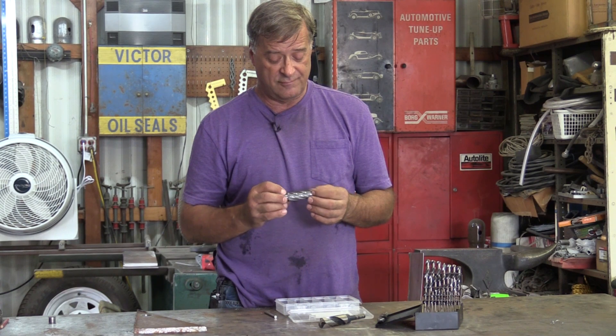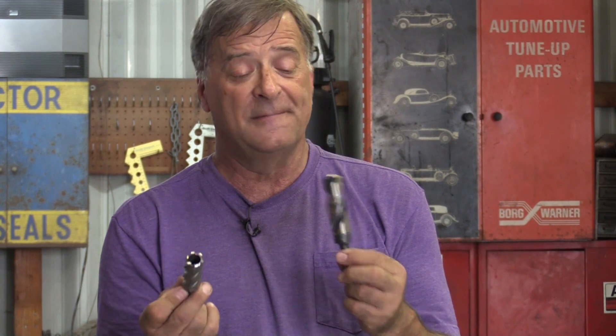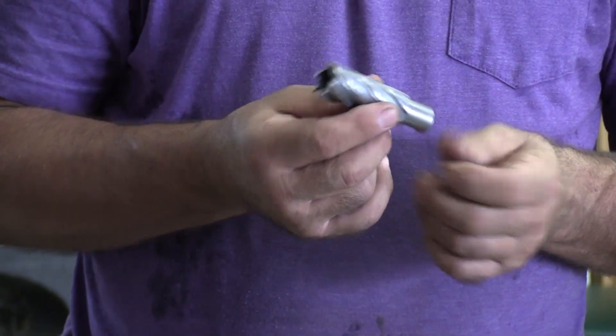Hey Kevin, what are you doing? I did a video the other day on the Evo magnetic drill using an annular cutter. Let me show you the difference between annular cutters and twist drills.